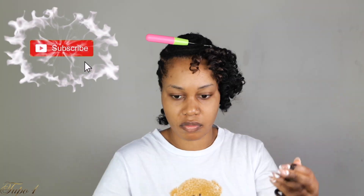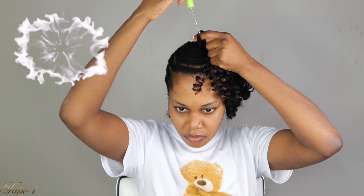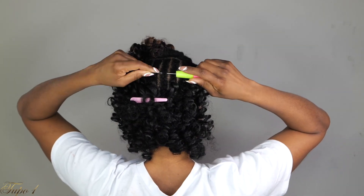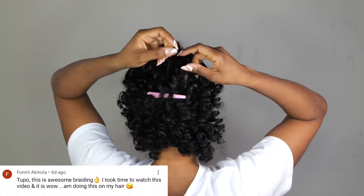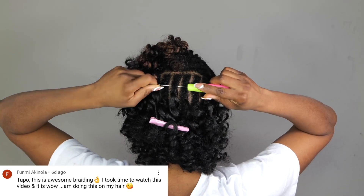Have you subscribed to my channel? Don't forget to turn on your notification bell so you don't miss any uploads — this channel is getting juicy! Today's shout-out goes to Fumi Akinola — I hope I'm pronouncing your name right, sis. Thank you so much for supporting my channel and all the love — you are everyone today!